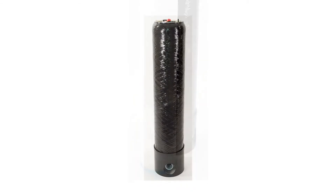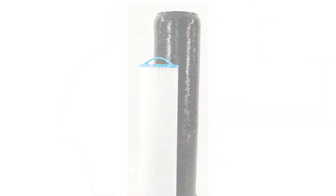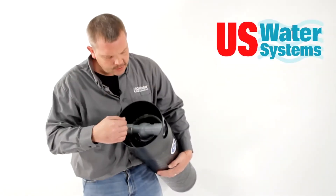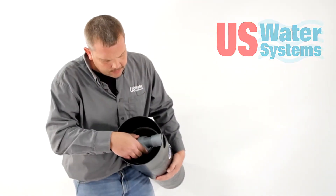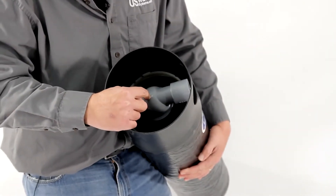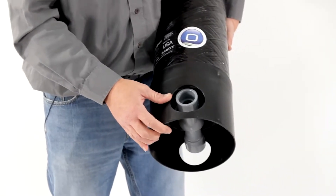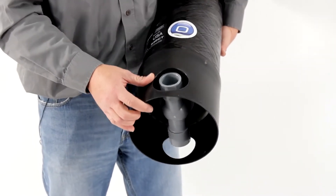Today we're going to install the Impress 1 filter. This filter has an in and out port on the bottom. As you can see, it's teed through. The actual conveyance of the water is channeled through this fitting. It's a specialized fitting — an inch and a quarter female PVC fitting socket weld, so inch and a quarter plumbing will glue right into it.